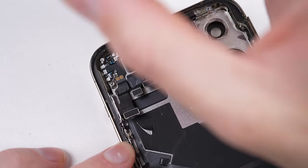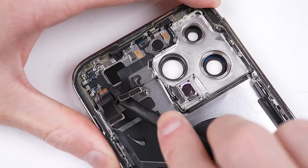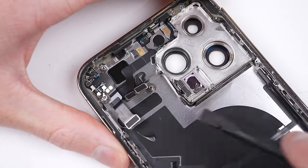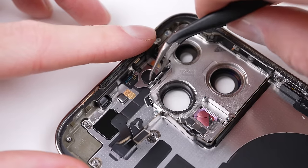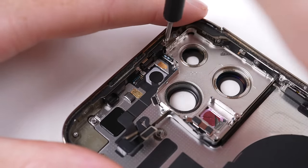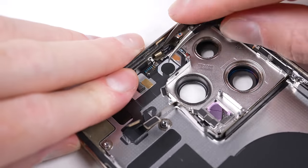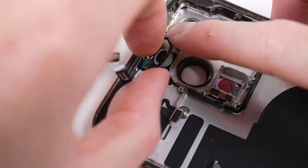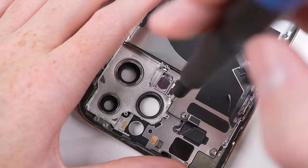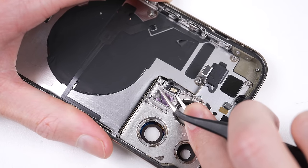We're slowly working our way down to the finer parts, with an antenna to come out next. I can remove the LED flash flex cable, which also houses a microphone and another antenna. There is yet another microphone attached to the WiFi and Bluetooth antenna, which I'll now also remove.